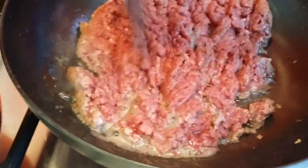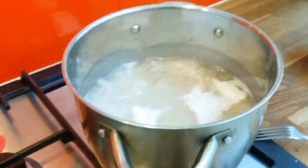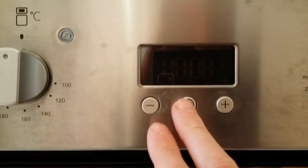My spaghetti is done — it took about 10-12 minutes. And here we go.